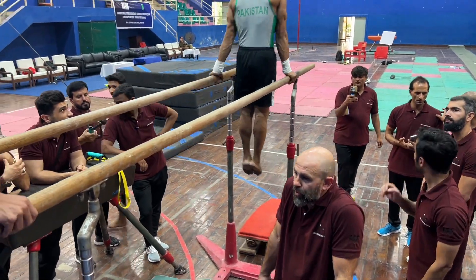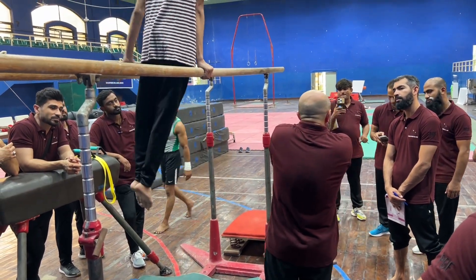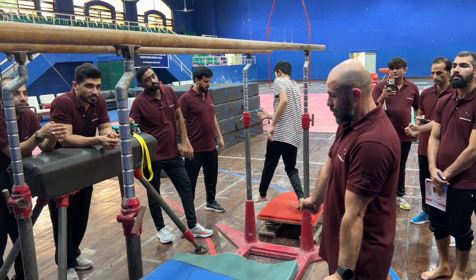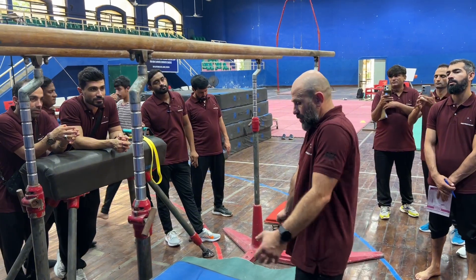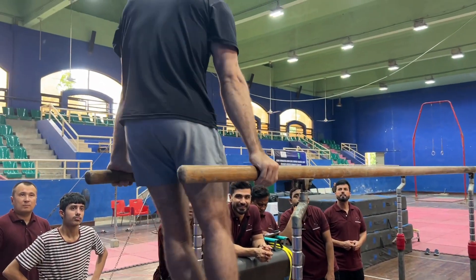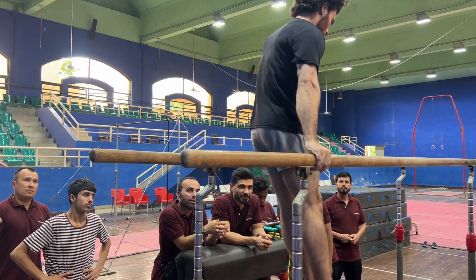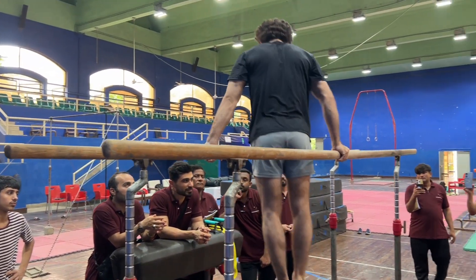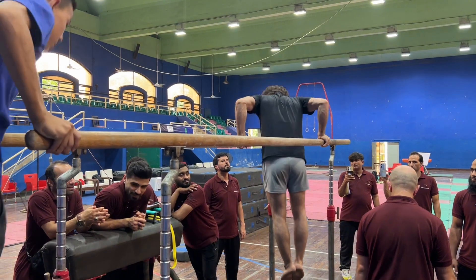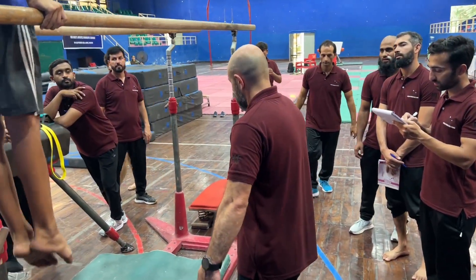If the shoulder of the gymnast is like this for pushing, you need to push. Just to evaluate. Strong guy, nice. We see the other one — like this, it is beautiful.